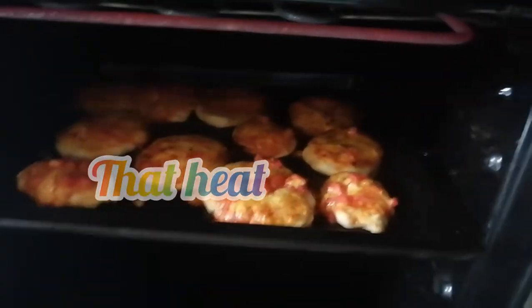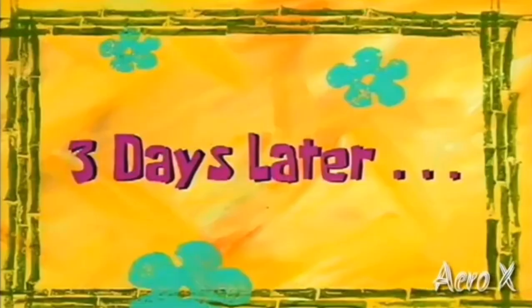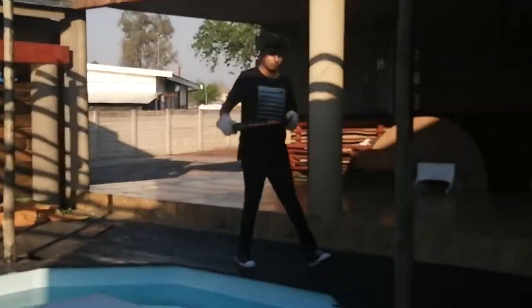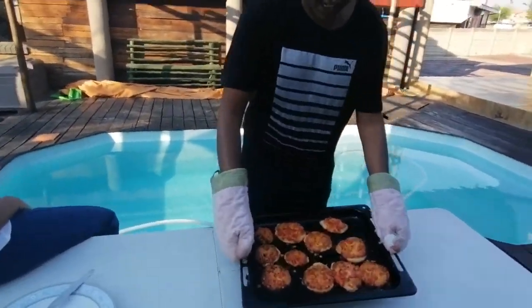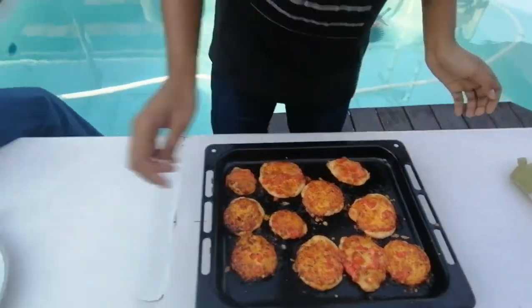One eternity later... okay beautiful people, let's check how beautiful they're coming out. There's a lot of steam in the oven, but as you can check they're browning nicely. Stay tuned as we bring you an exclusive look — and there you are, where's the food?